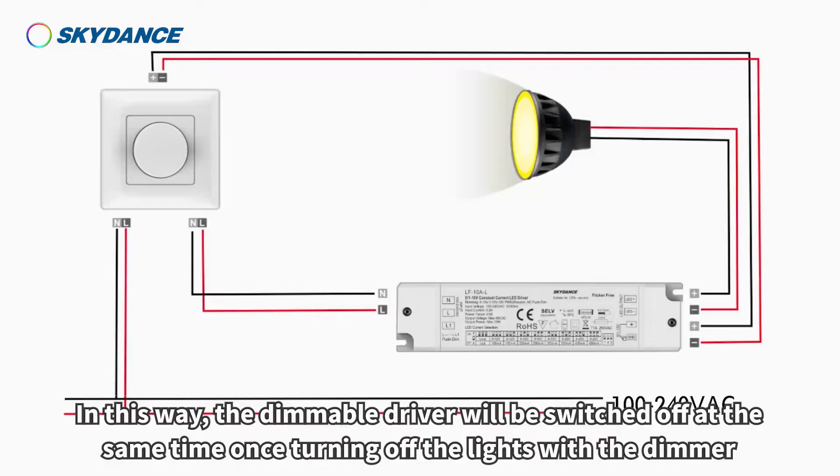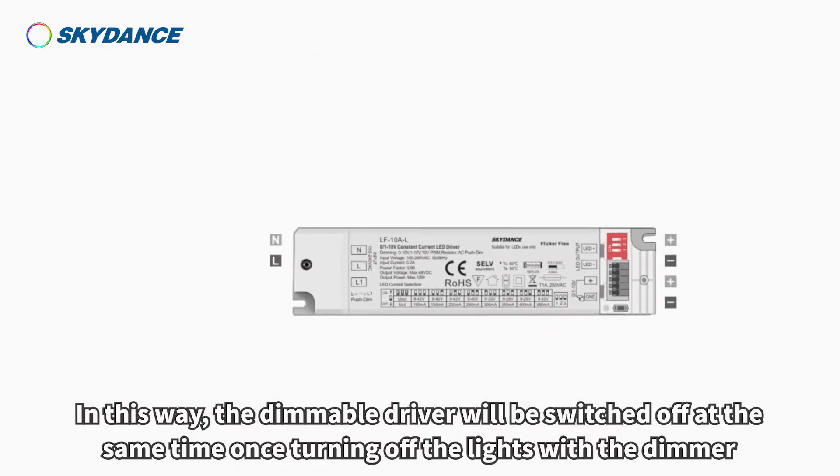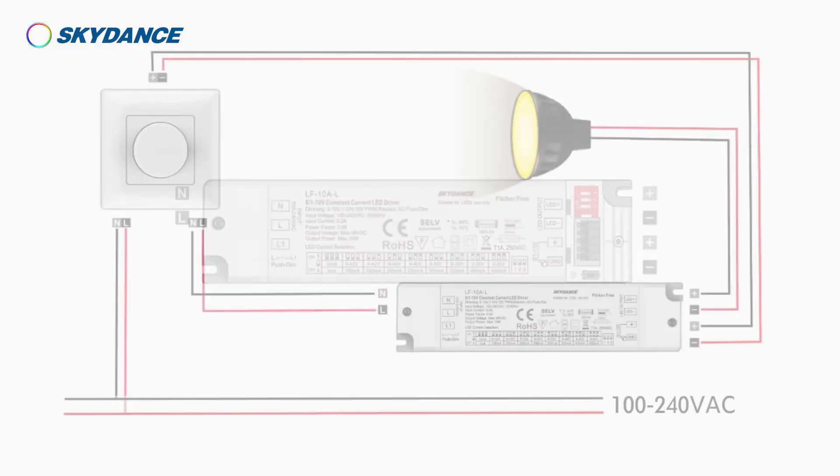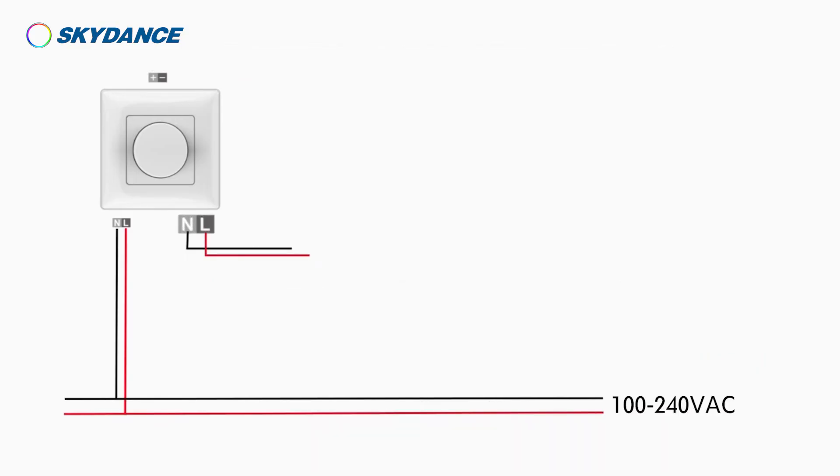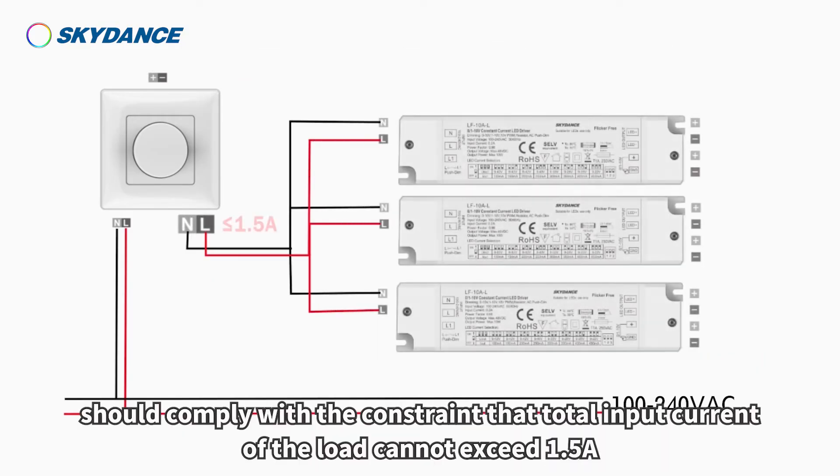In this way, the dimmable driver will be switched off at the same time once turning off the lights with the dimmer. The number of dimmable drivers connected to the AC output of the dimmer should comply with the constraint that the total input current of the load cannot exceed 1.5 ampere.